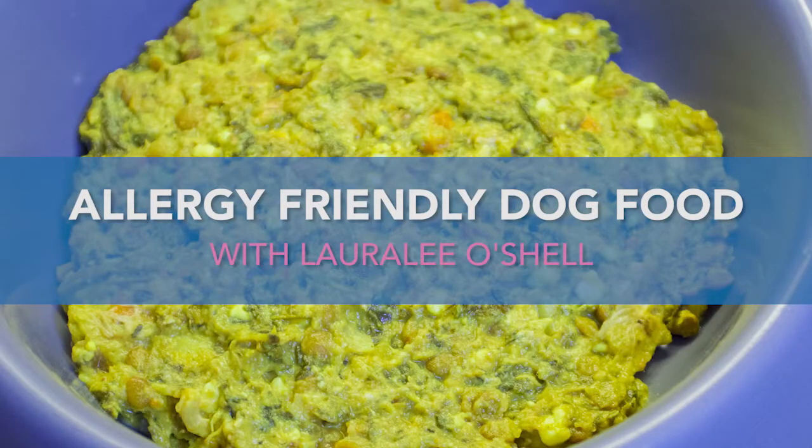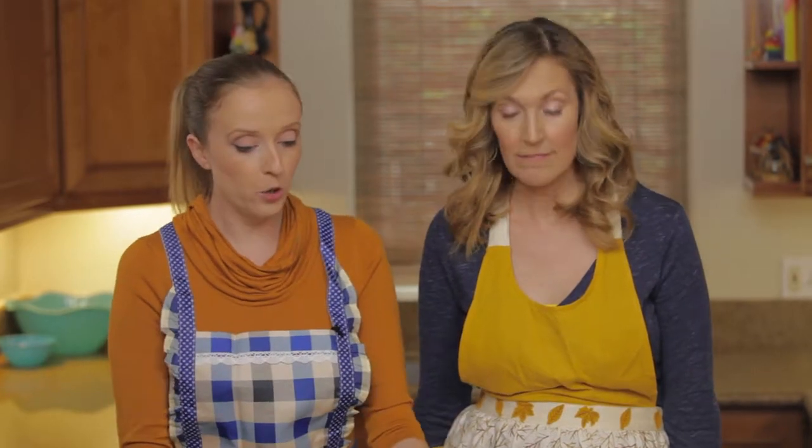What's up y'all, it's Mary Beth Ebersole, the Allergy Actress, and I'm here today with my very special guest and friend Laura Lee O'Shell, who is a fellow actress and animal lover. We talk about our animals, and the reason we're talking about them right now is because pets get allergies too — and a lot of times it comes from their food. So today we are making allergy-friendly dog food, and all the ingredients in front of us right now are just people food. Even this recipe put together, you could eat it.